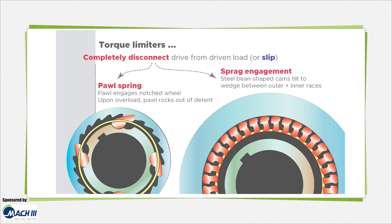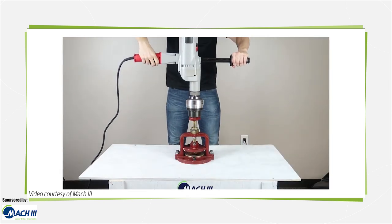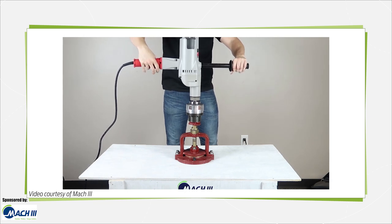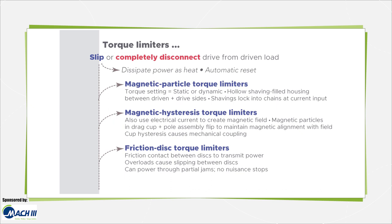In contrast with torque limiters that work by total disconnection, slipping torque limiters dissipate power as heat and do not need to be reset upon load correction. Magnetic particle torque limiters are one such type, with a hollow, shaving-filled housing between the driven and drive side of an assembly. The loose nickel, iron, or chromium shavings lock into chains along magnetic field lines upon the application of current. Torque settings can be either static or dynamic for changing values, and there is a roughly linear relationship between current through the windings and the magnitude of torque transmission.